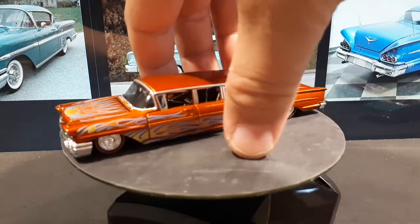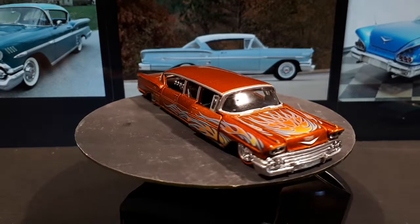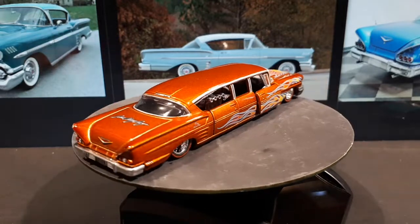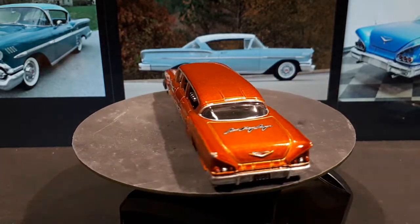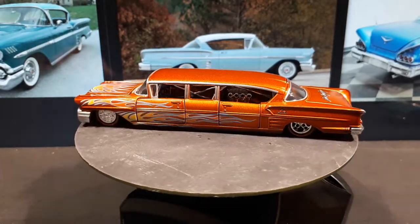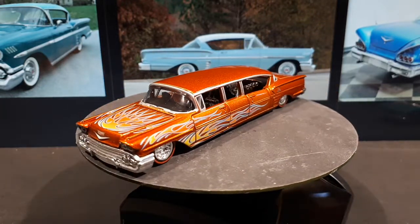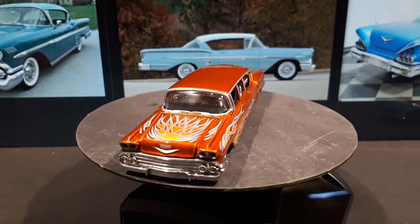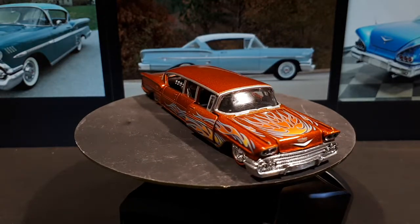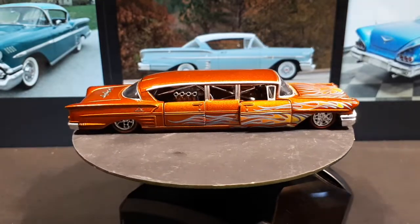Mine has QC problems obviously — the big paint chip is a letdown, and the door — if I'm lucky I might be able to open it up and fix it, but that paint chip I'm never going to match. That's a real shame. Can't blame the seller since it's brand new in package, so I can only blame M2. They seem to have had bad quality back then and today — the brand needs to clean up its act. I'll see you the next time I get one of these limousines. Thanks for watching!